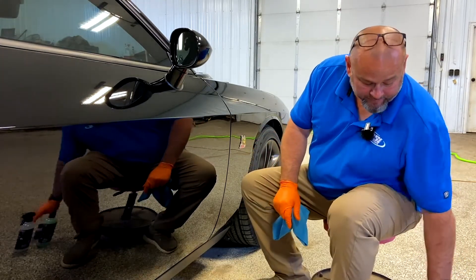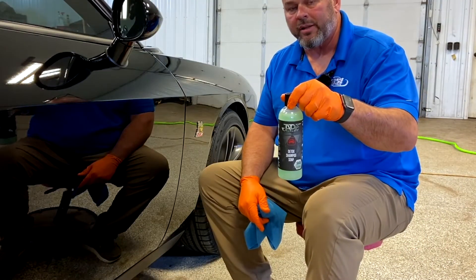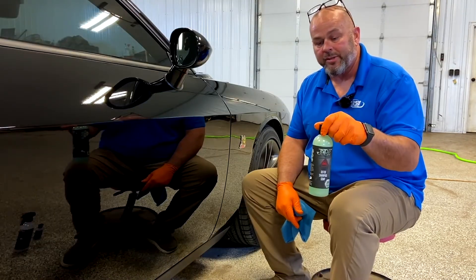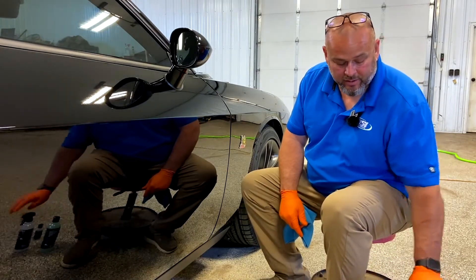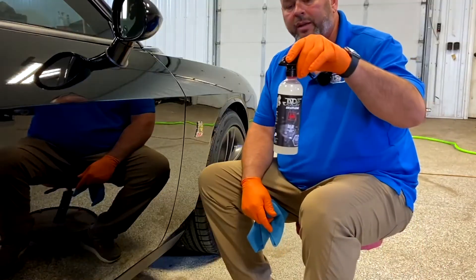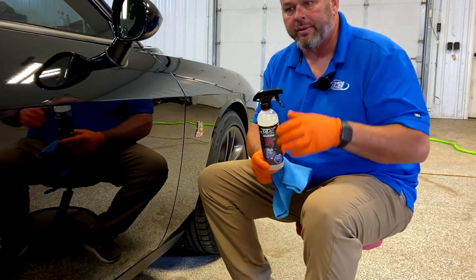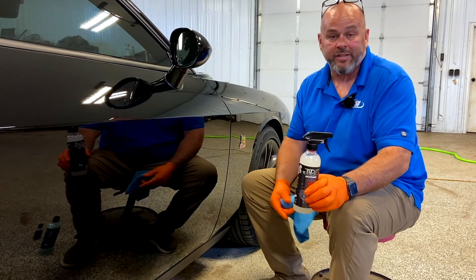Maintenance wise, Jade also makes a detox shampoo with SiO2 technology built into it. This is what you should use for your ceramic coating maintenance, along with Relay — a graphene-infused detail spray that you should apply once every quarter, or as needed.